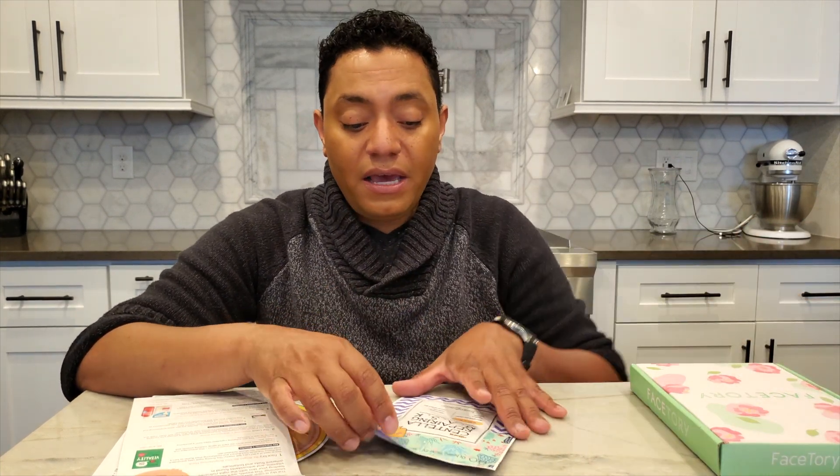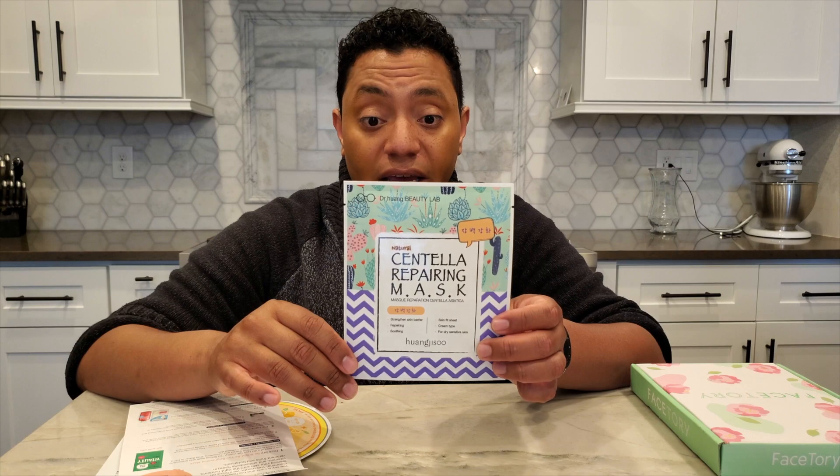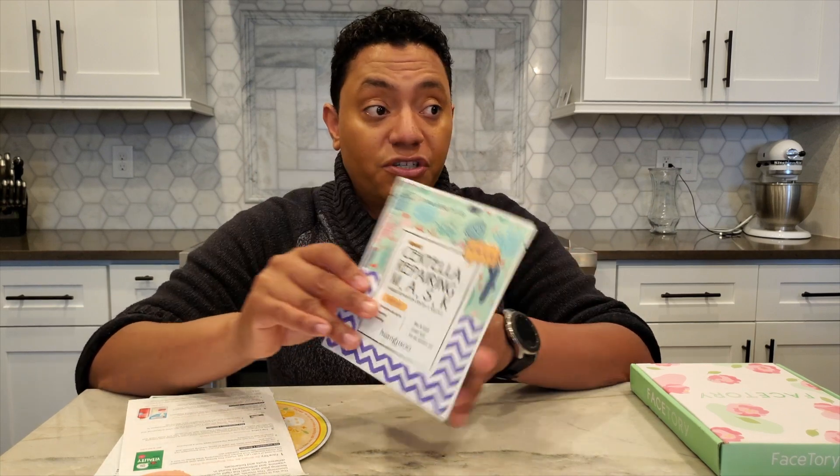The last of the repeated masks is from Wangji So — their Centella Repairing Mask. It's a hydrating, soothing mask with a ton of Centella Asiatica in it. I'm excited to try all three of these out and hoping they'll be good.